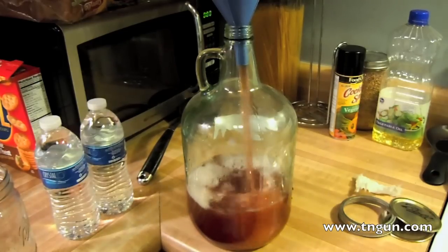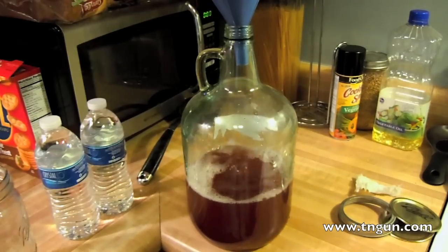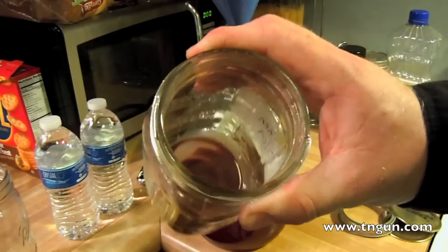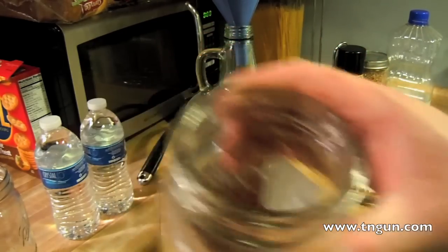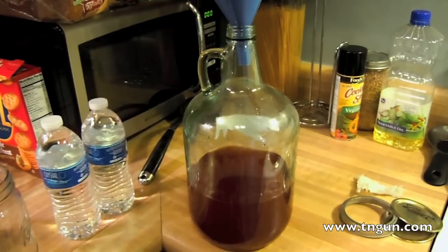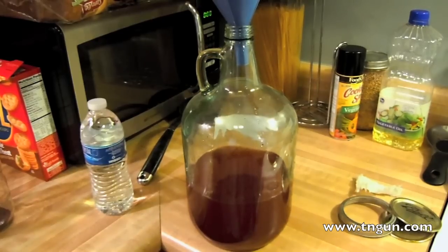That's nice and strong and it still had a little bit of yeast in there — you can see at the bottom. And then we'll just add a little bit of water.